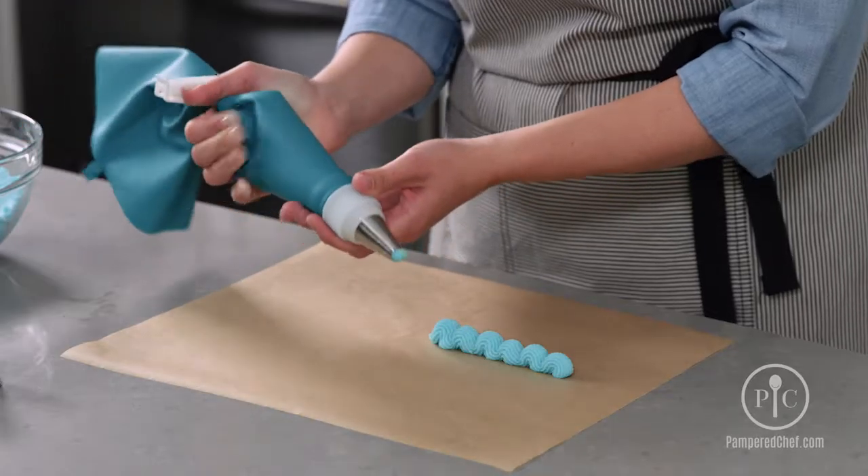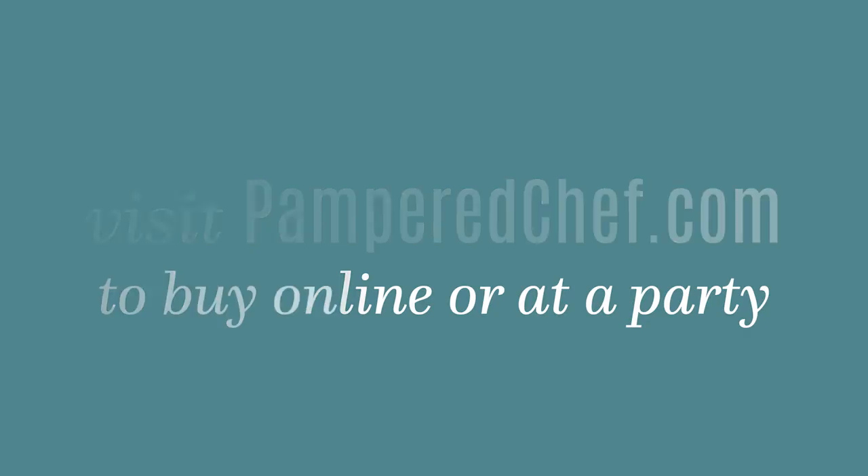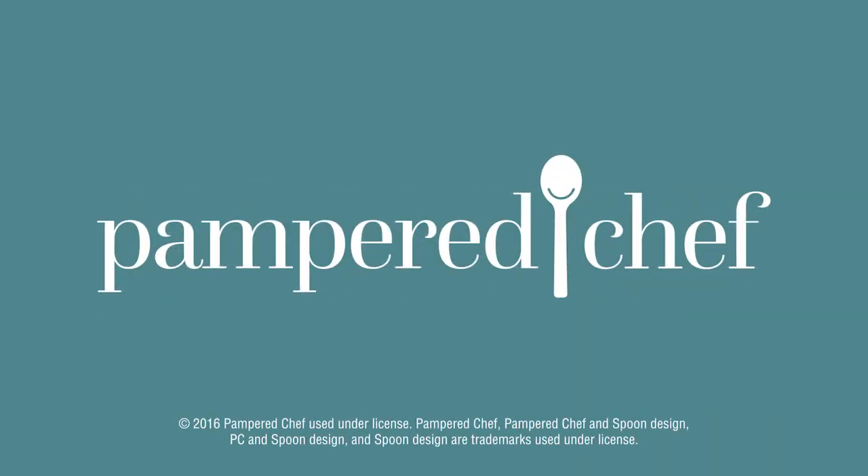Continue on. As you go through and practice this, you'll have a very nice, smooth border that you could use on your cakes. You could even do this on cupcakes if you wanted. And that's how you make a shell border.